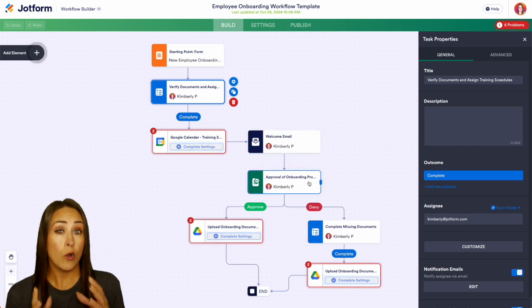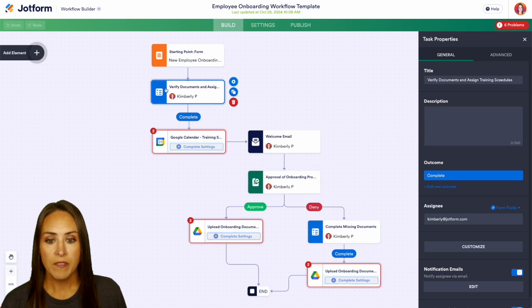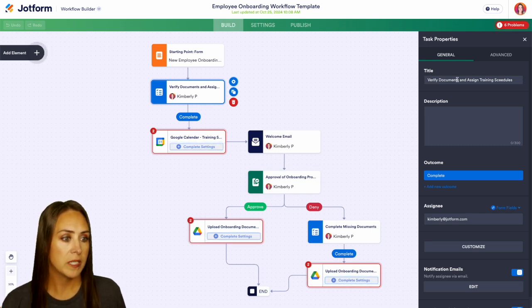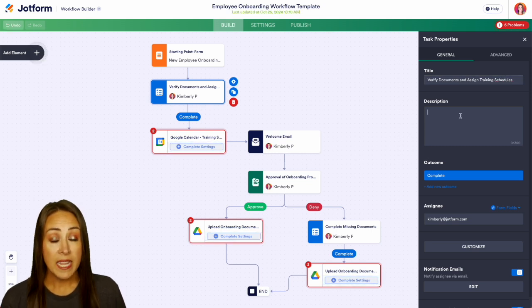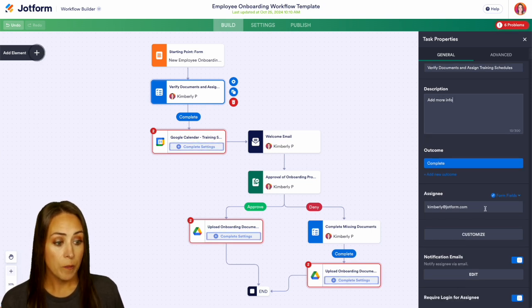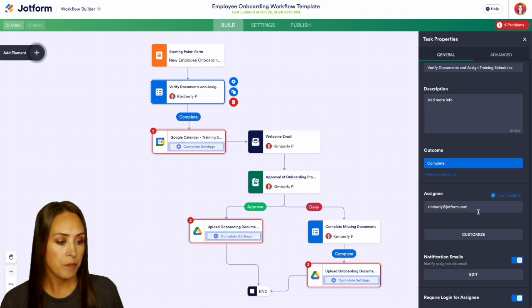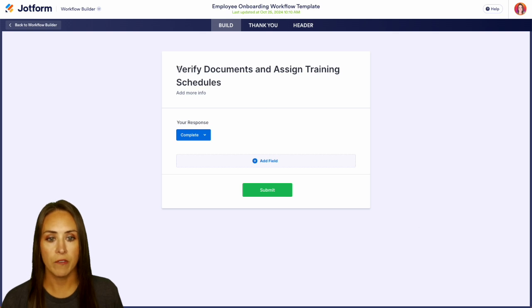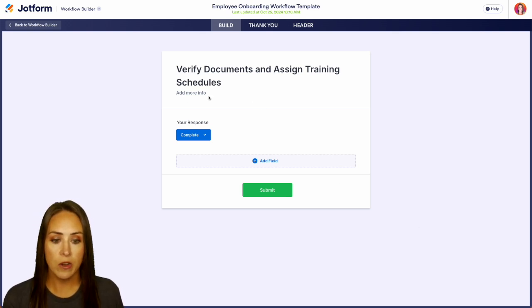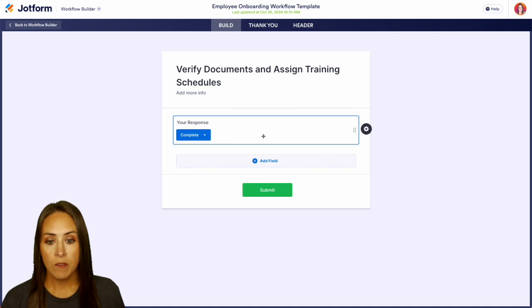Down here, the overall approving is handled by the overall hiring manager. You have different places to input different people to support this process. Clicking here, we have the task details: verify documents and assign training schedules. If we need to add more information, we can add that here. We can also add the assignee — type in an email address, or if the person filling out the form inputs their manager's email, we can pull from the form fields. We also have the ability to add simple fields like short text, long text, or even a file upload.